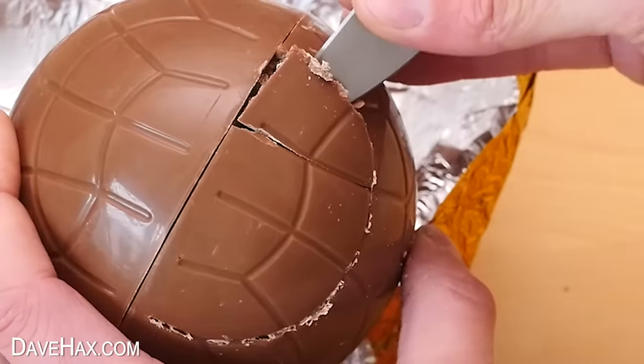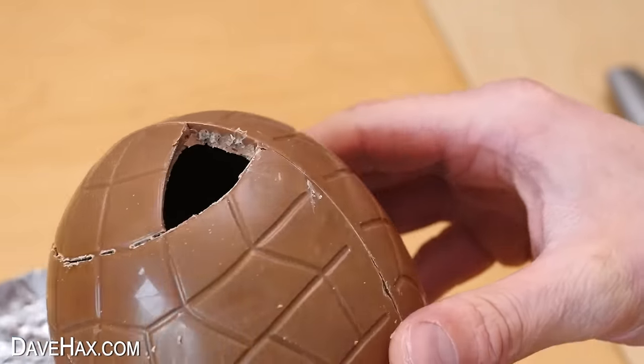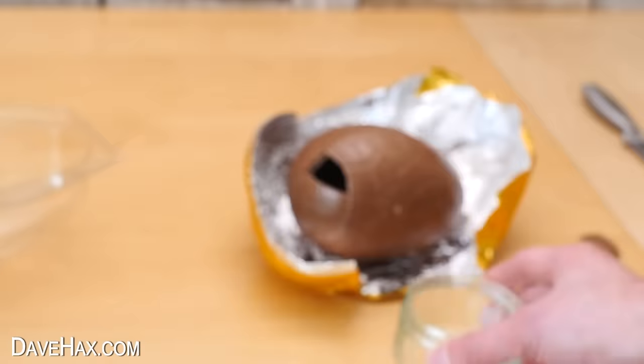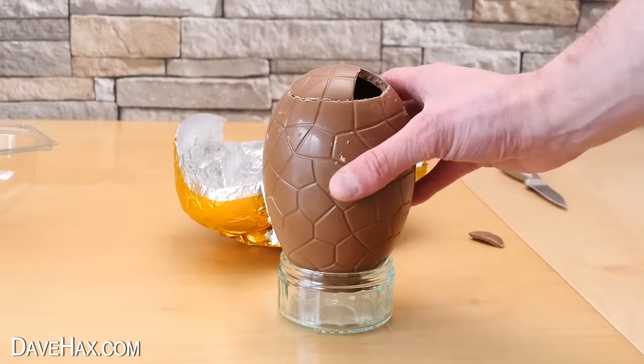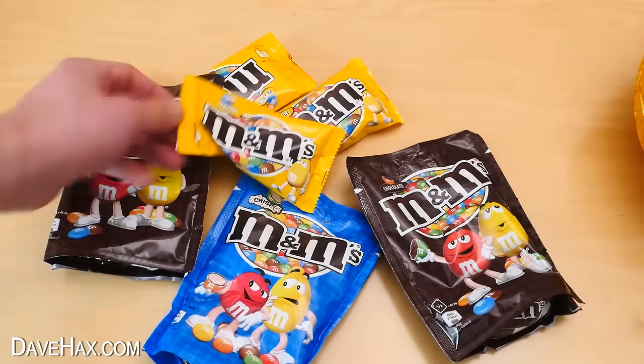When I tried to prise it out, only the end snapped off. But actually, that'll be a big enough hole for the M&Ms to go through, and it's a nice neat break, so it should stick back on easily enough later. To hold the egg as I'm filling it up, I took a ramekin and used it as an egg cup. I'm going to fill it with these packets of M&Ms, but I don't think they're going to be enough, so I bought some more.